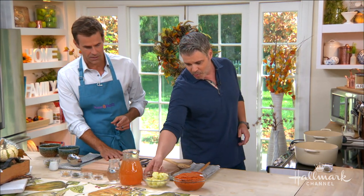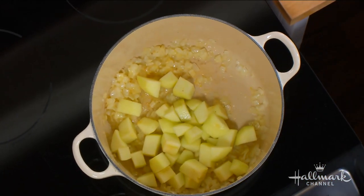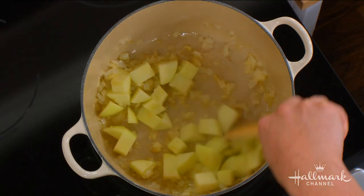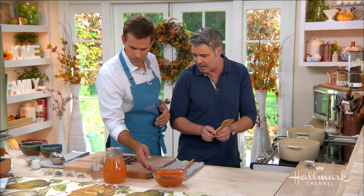Then we start adding some more good stuff — we are going to add some apples. I like the Granny Smith apples. They're not too sweet because we're going to add some other stuff in there. Apples and pumpkin — it's the fall, it's a match made in heaven.